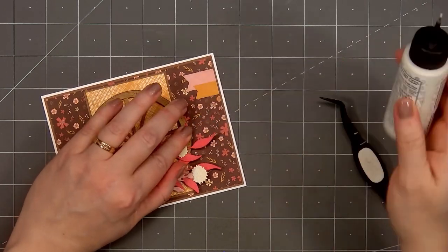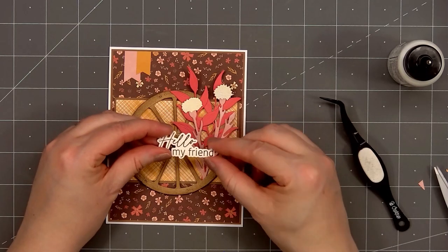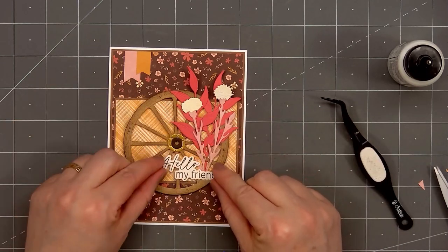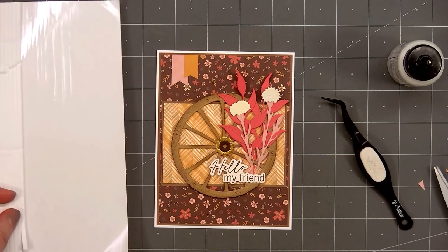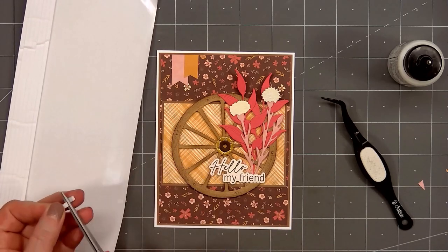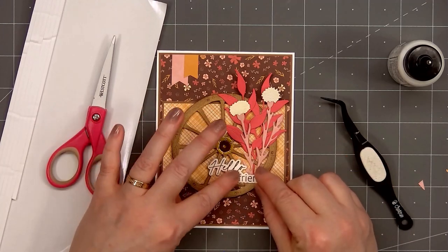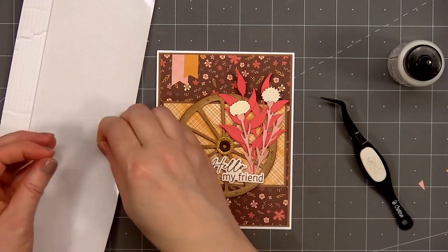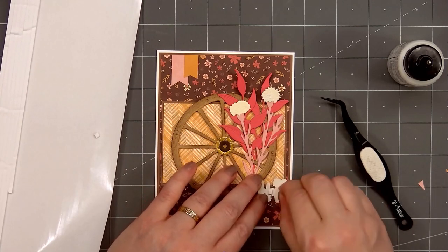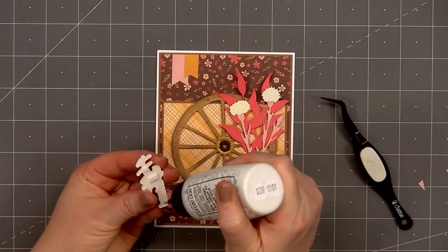For a sentiment I've already stamped and cut out 'Hello My Friend.' I love the variety of sentiments on the Best of Everything stamp set — perfect to use year-round. I'll be adding it on the bottom of the wheel, more on the right side. Before adhering it down, I will add some foam dimension behind the sentiment, just in the areas where it's not sitting on the main rim of the wheel. Then I'll put glue on the back of the area where it sits on the wheel and adhere the sentiment in place.